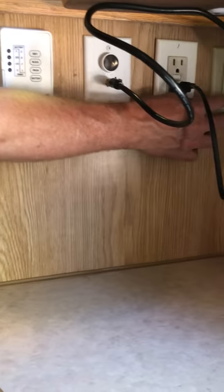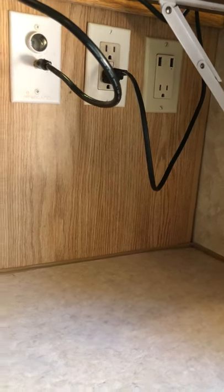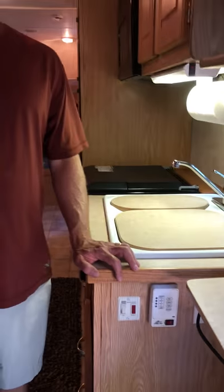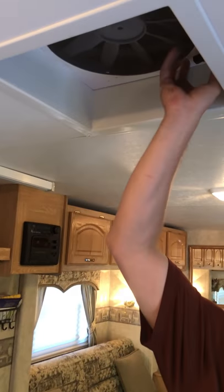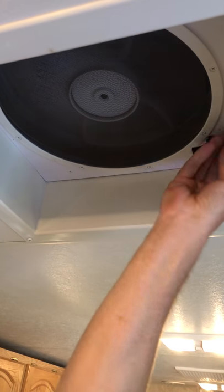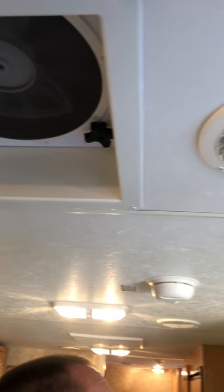I've installed a USB combo plug that works on hookups only. It does have an AC unit. You will need at least a 2,000-watt generator to run the air conditioner, or be on full hookups. It also has a nice vent fan that closes and shuts off when you close it, with AC ducts all the way through.